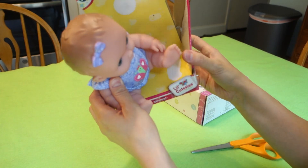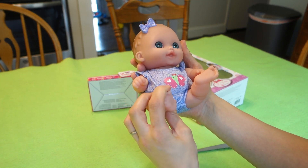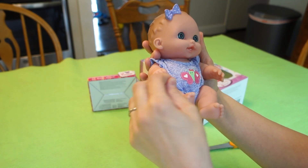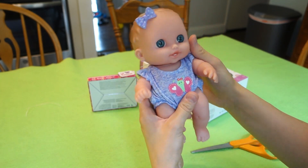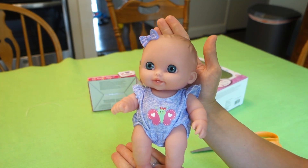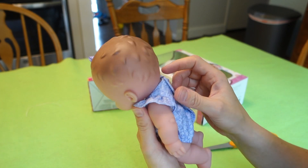I didn't even have to break the box — I just had to cut her little ties. Here she is. She is cute. I love her big blue eyes. Her legs move, her arms move. She's so cute and so little — look how little she is!